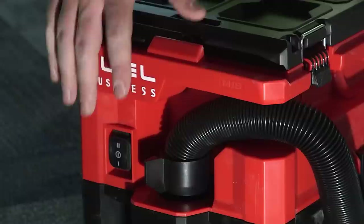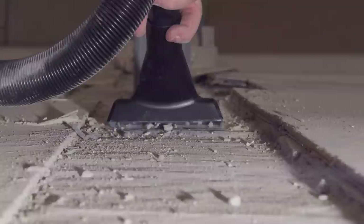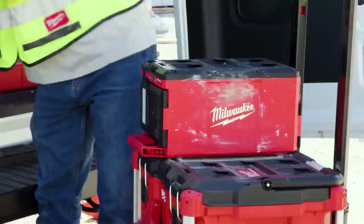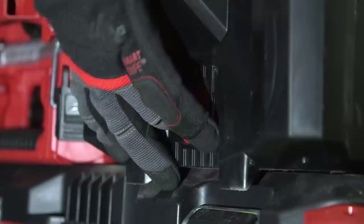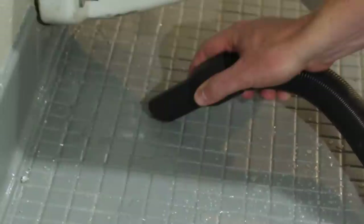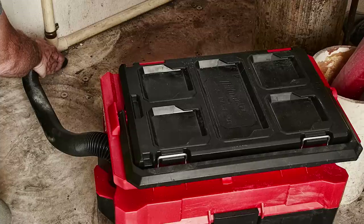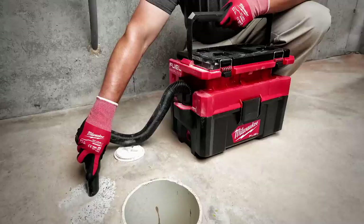This new Packout offering really sucks — no, really, it sucks. It's the M18 Fuel Packout two and a half gallon wet-dry vacuum, product number 0970-20, launching October 2020. I have a lot of experience with Milwaukee's vacuum cleaners, and with Packout integration this is even better. Milwaukee says it's proud to introduce the most powerful small capacity 18-volt wet-dry vacuum. Fully compatible with the Packout modular storage system, the M18 Fuel Packout two and a half gallon wet-dry vacuum delivers up to 60% more suction than other 18-volt wet-dry vacuums.